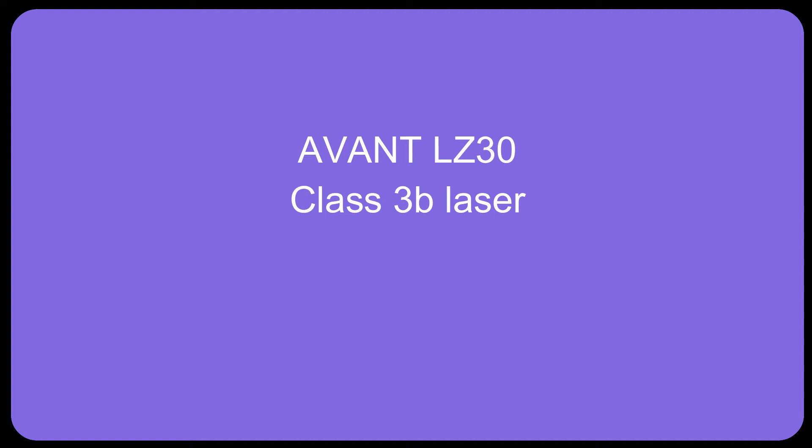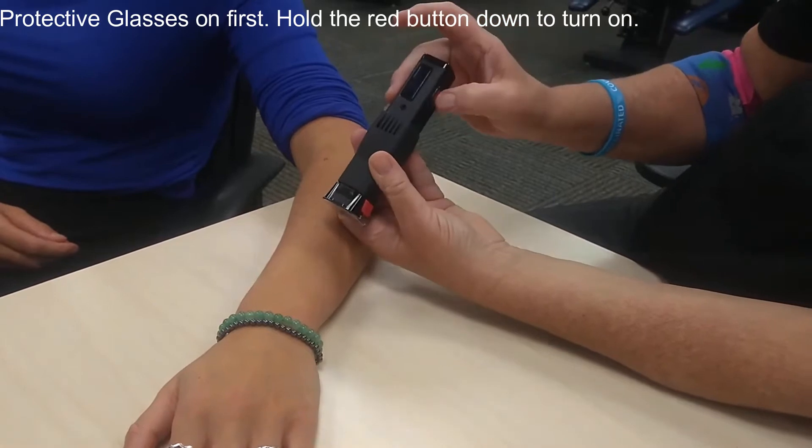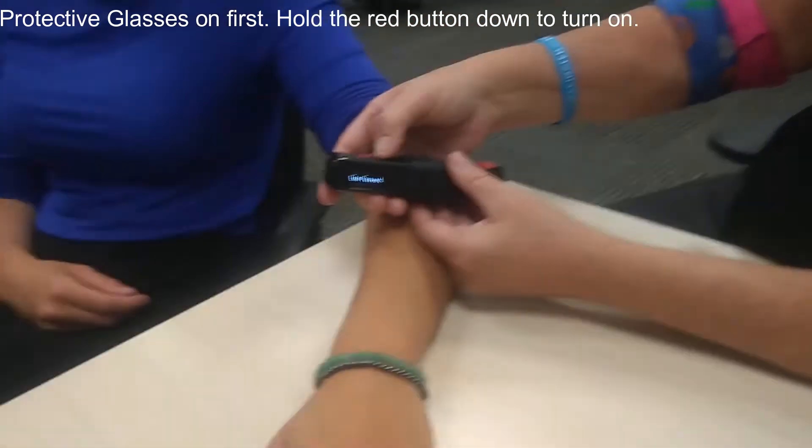How to use the Avant LZ30 Class 3B Laser. I'll be pushing this button right here to make this little light up, so I just push it once. There it goes — it says LZ30.